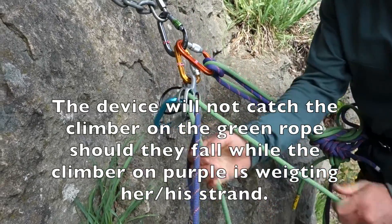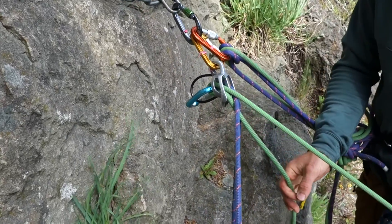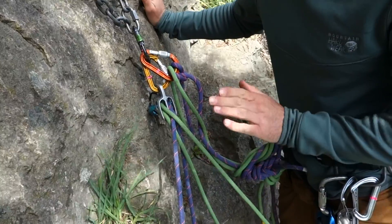This is the way you belay, and this is the way it's supposed to lock up. You can see clearly that it's not locking on itself. So that's the first way you can end up with belay device failure.